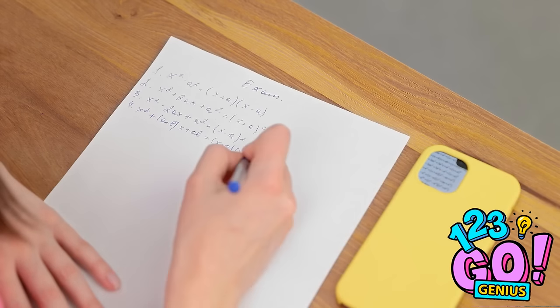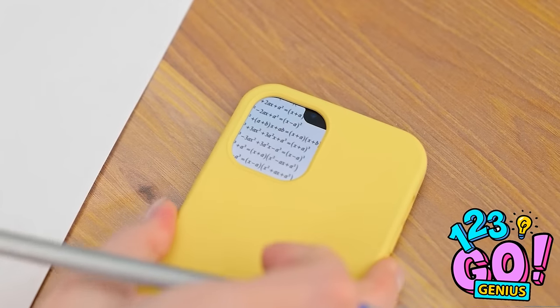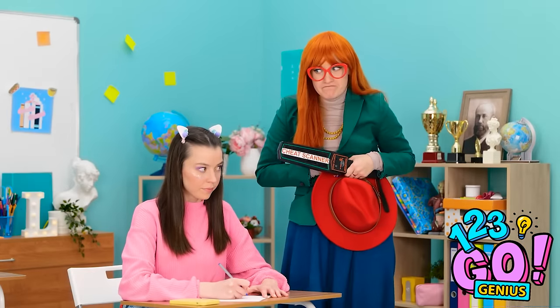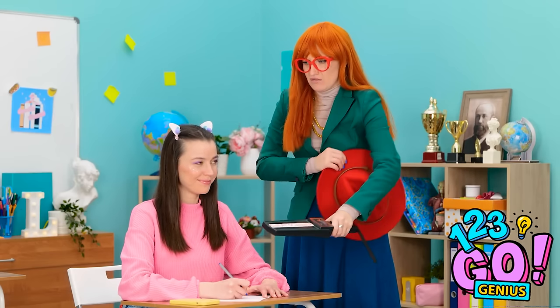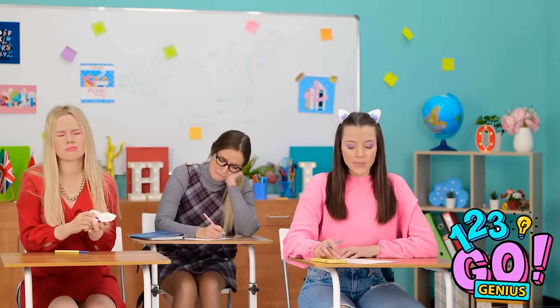It's going well so far. Teacher's coming! I know I'm going to find cheating! Please don't beep. It must be broken. No cheating here, miss. Such a good girl. I give up!